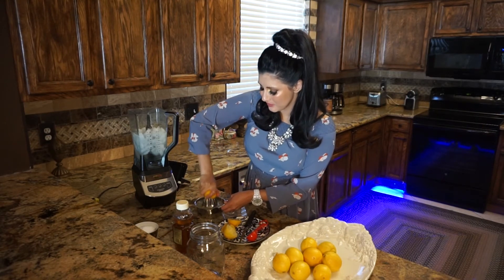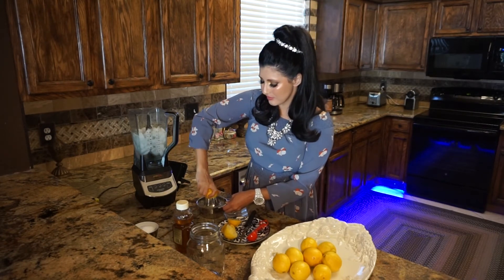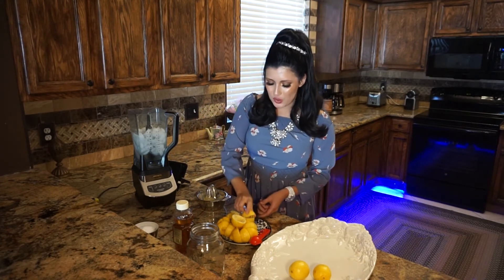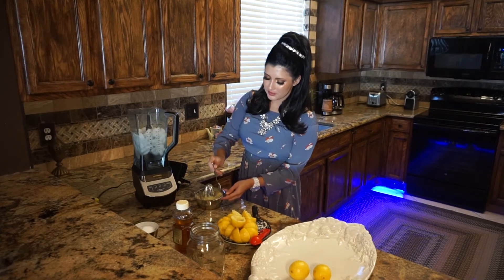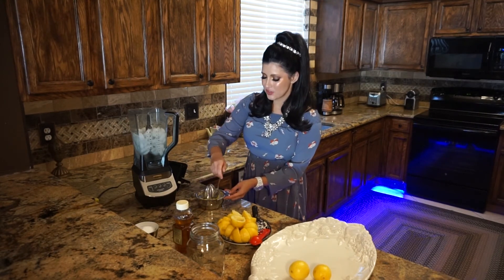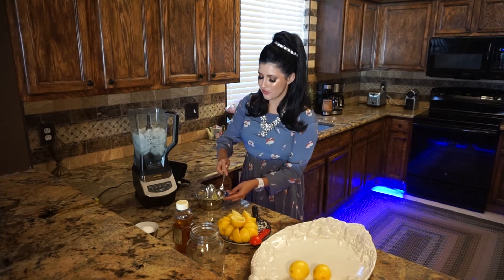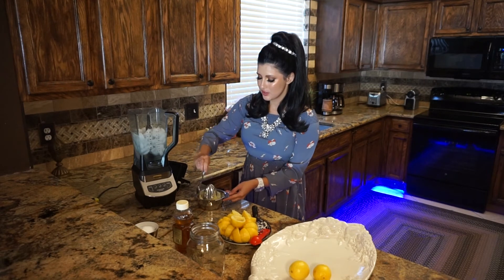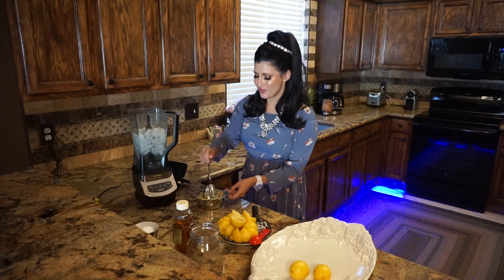Squeeze, squeeze, squeeze. I've already squeezed a bunch of lemons. Now I'm squeezing my last lemon. I like the stainless steel lemon squeezer because it's sharper and easier to use. I have a lot of pulp here, so I'm going to make sure all the juice goes into the cup — I'll use a spoon so I don't waste any juice.